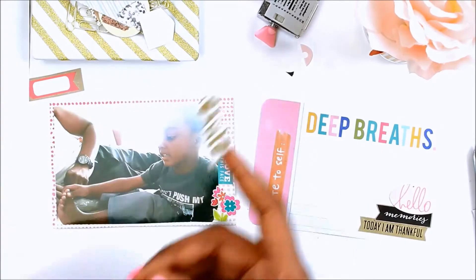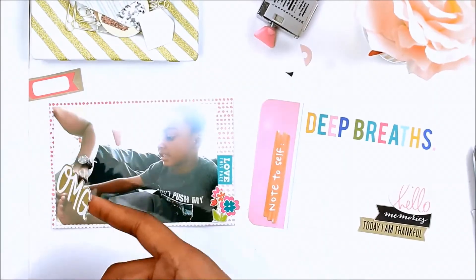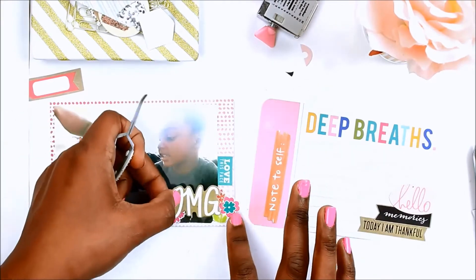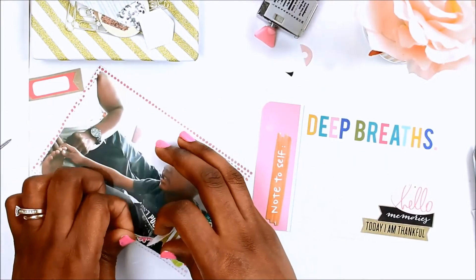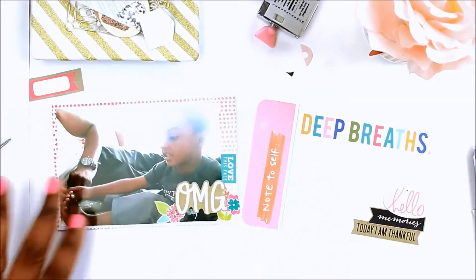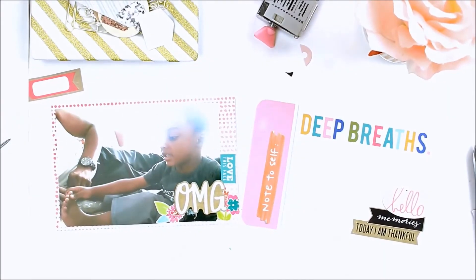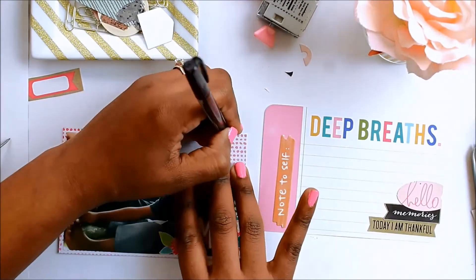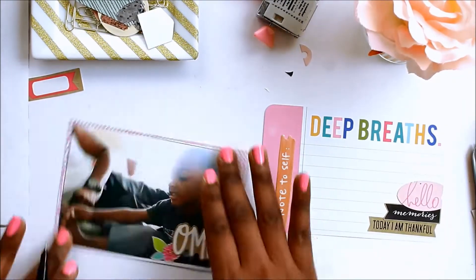I'm trying to layer those flowers under that 'OMG' sticker. I was having a bit of trouble getting it to stick down, but I like the way it turned out in the end — the flowers are just growing from behind the 'OMG.' The picture next to it is just my son getting his toenails clipped.